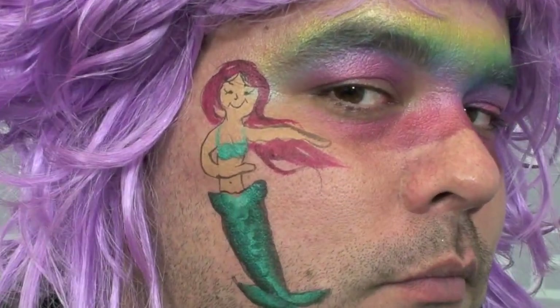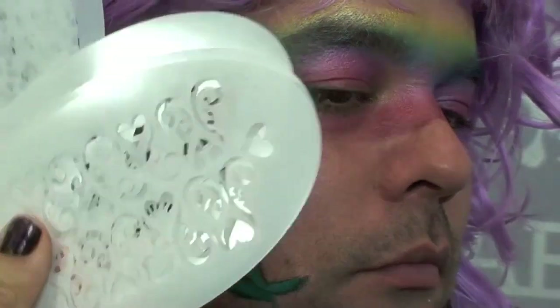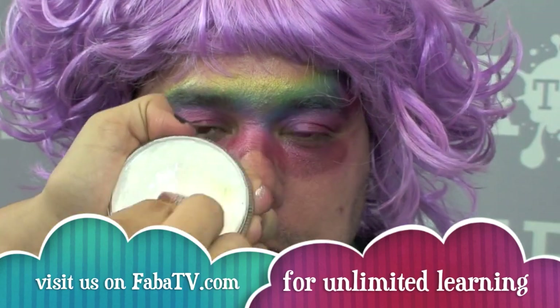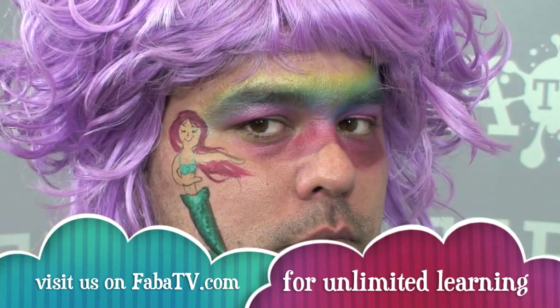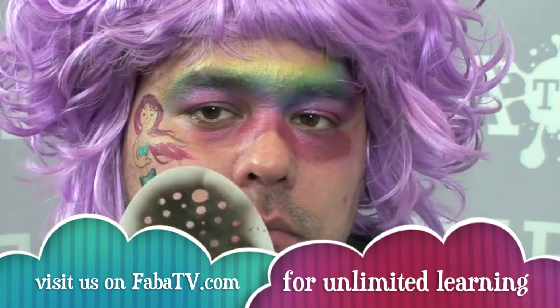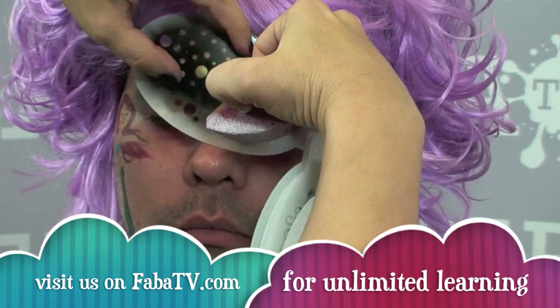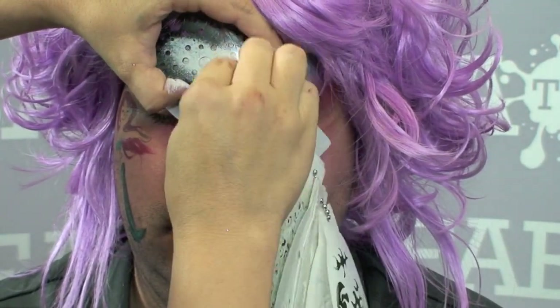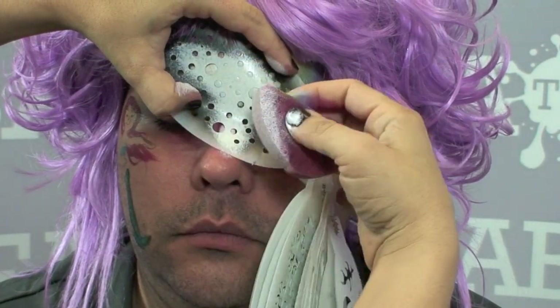Now I'm going to bring out my super cool — these are the badass stencils again — and I'm looking for the one that has the kind of bubble pattern on it. I'm going to load a little bit of white on my sponge. You want to make sure it's not wet because if you put wet on top of damp paint then you're going to have a problem. Right in the middle I'm going to start off here and just press so that I have good coverage in the middle.